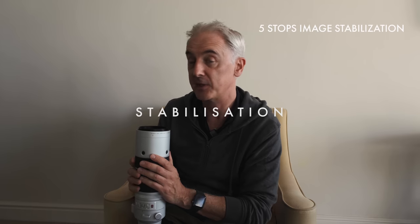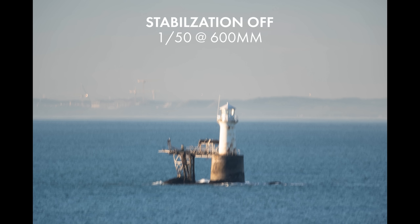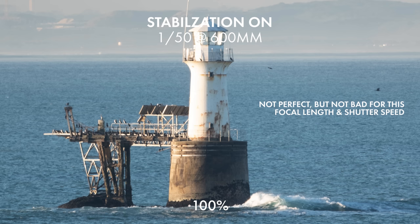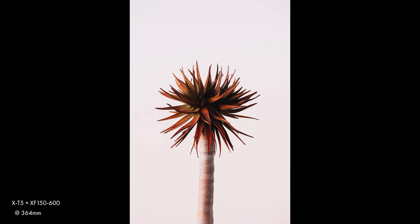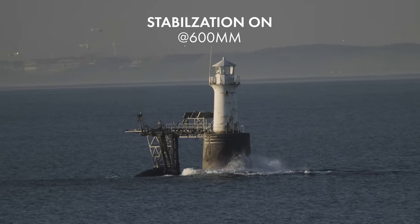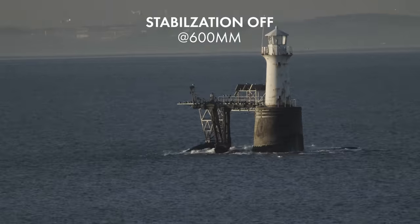Fuji are claiming five stops of image stabilization on this lens, and on a telephoto with this focal length that's very important because any shake is going to be magnified. I found the image stabilization to be really, really effective — shooting wildlife handheld, I've not really had to worry too much about shutter speed and I've been able to get really sharp, clear handheld images. The image stabilization can only be turned off in the camera, not on the lens itself. You can see here the difference with image stabilization on versus off.